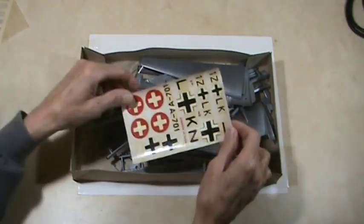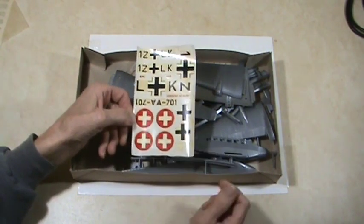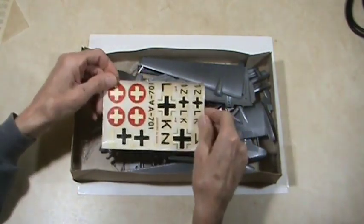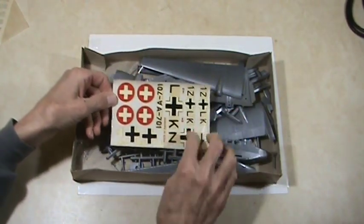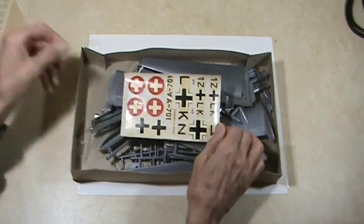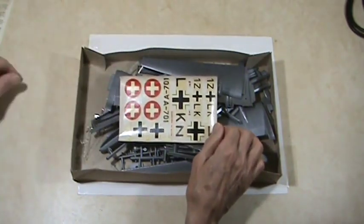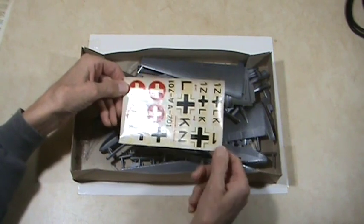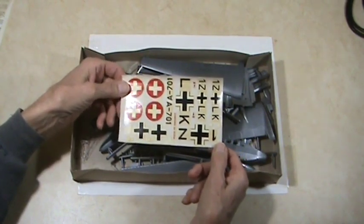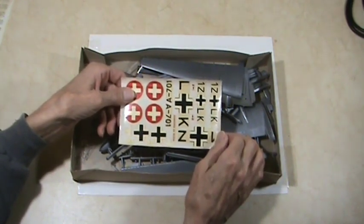Looking at the decals — this kit may not be super old. There are all the German crosses but no swastikas in the decal set, and it's got a decal cover sheet. The decals are all yellowed but may still be useful. I've heard there's a way to get rid of that yellowing but I don't know much about that.